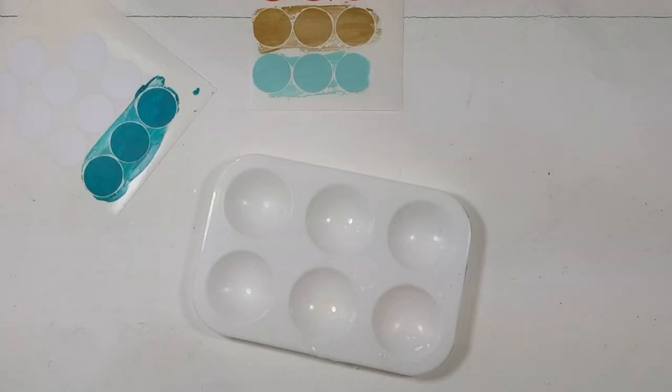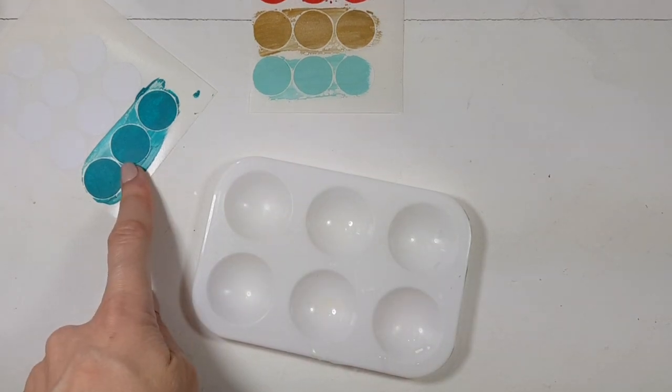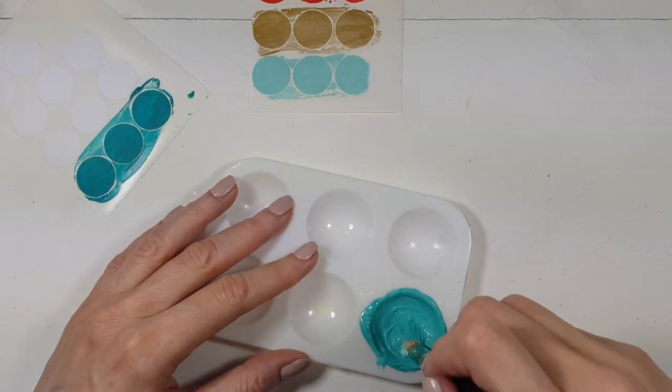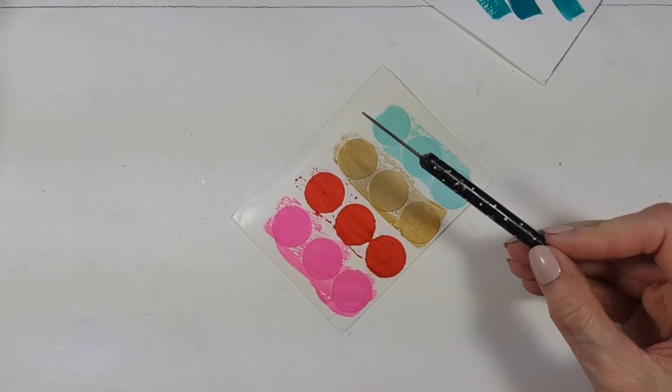I ended up painting both of my teals but I ended up liking none of them, because one was way too light and the other was too dark. So I'm just going to mix them both and make a teal color in between, then I'm going to be painting those three.